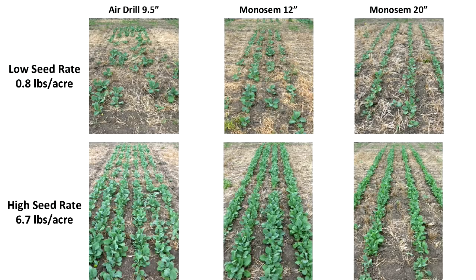One of the big reasons to move towards planters was disappointment in air drill emergence performance. Looking at our lowest seed rate, comparing the air drill, planter on 12s, and planter on 20s — the air drill emergence in the top left is pretty sporadic, spatially random, with plants at different stages. Moving to the planter on 12s and 20s, both crop stands look visually much nicer. The 20s look particularly nice because with wider row spacing there are more seeds per row.